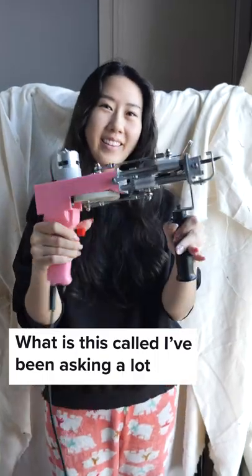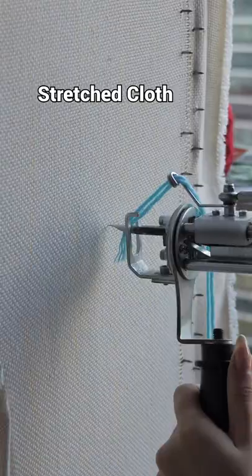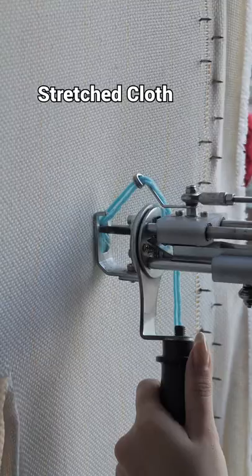It's called rug tufting. This is a tufting gun. You thread yarn into it, push the tip into a stretched cloth, and start tufting.